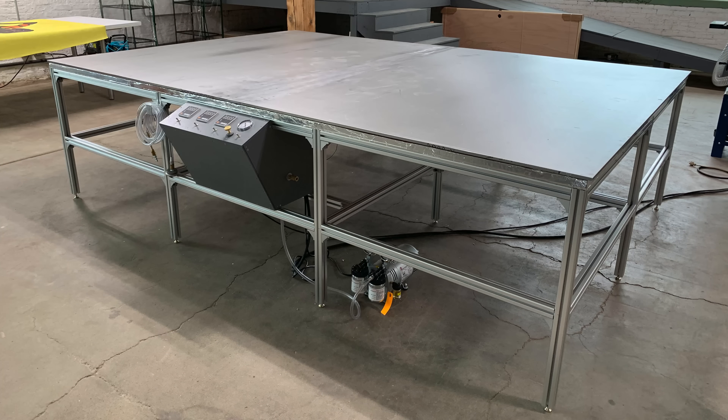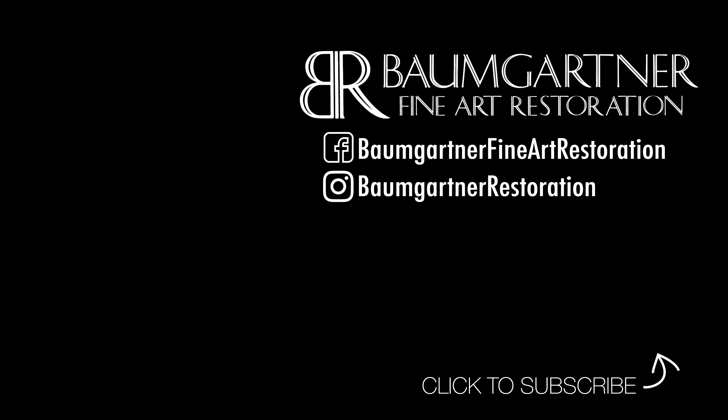It was a lot of work, and at times I was unsure, but everything came out in the end and I'm really happy with this piece of kit. So thanks for watching — if you have any questions, go ahead and ask them below and I'll do my best to answer.